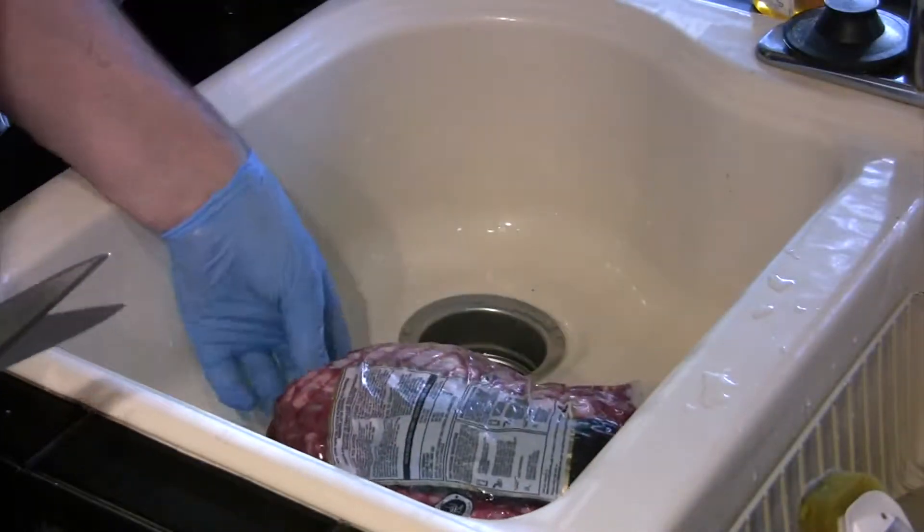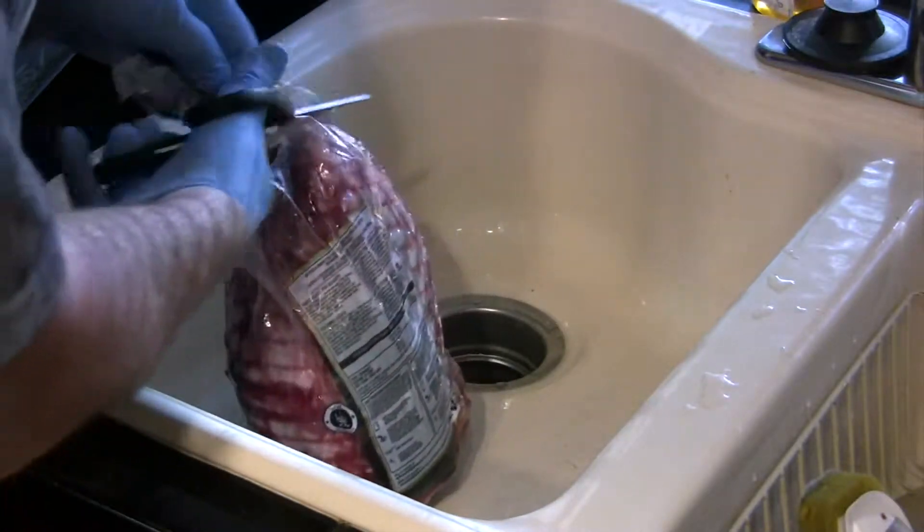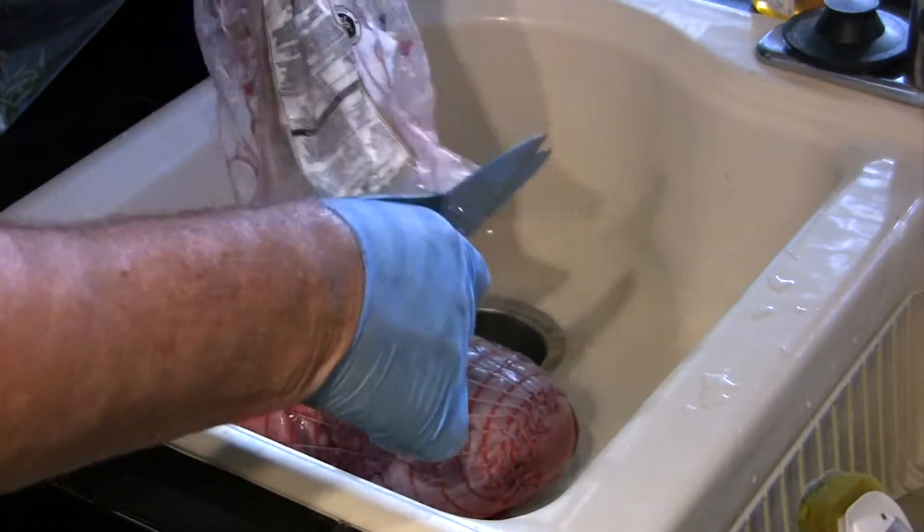Now let's turn to that leg of lamb. We've got a five pound boneless leg of lamb here. You can use one with the bone — it'll cook a little quicker because it has the bone in it. The store had boneless today, so that's what we bought.